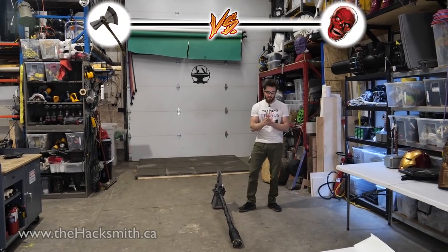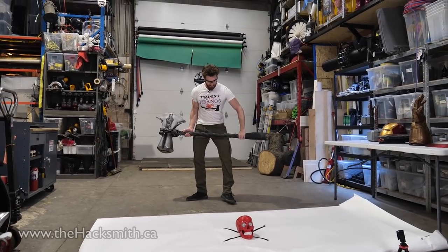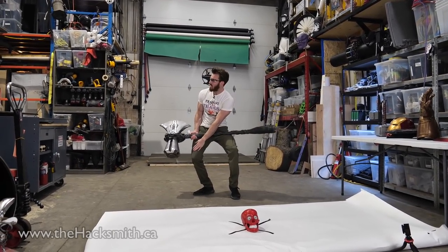Alright, Stormbreaker versus Red Skull's skull! I keep forgetting the hard part is getting the handle past my leg over here.